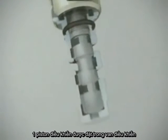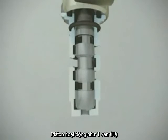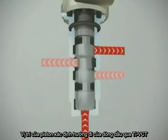A control plunger is located inside the oil control valve. The plunger works as a hydraulic 4 to 3-way proportional valve. The position of the plunger determines how the pressurized oil is directed through the VCT system.